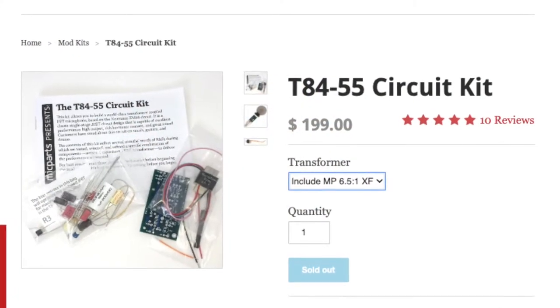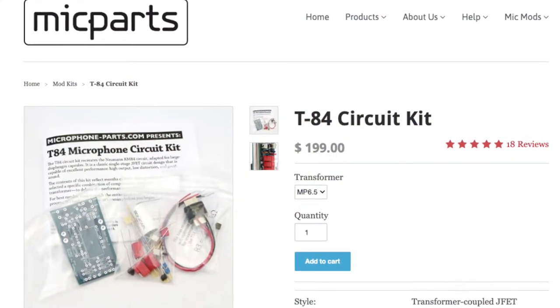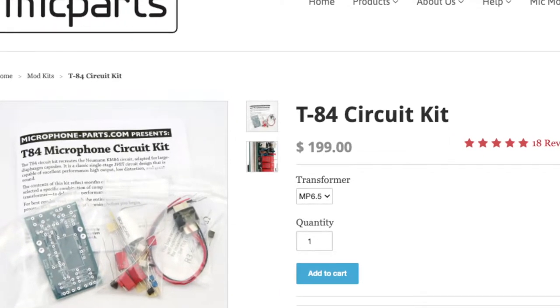mic parts T8455 circuit dropped in. This circuit is designed to have extra harmonic distortion and a little bit more character. Right next door, the T84 circuit is designed to be a little bit cleaner, a little bit more pristine — to eliminate that harmonic distortion and give you more of a what-you-hear-is-what-you-get sound.